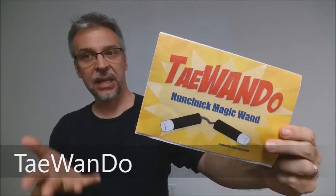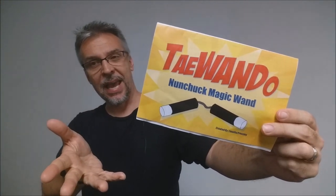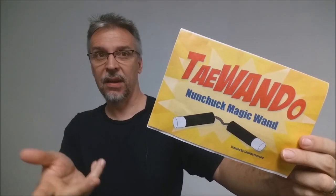What is it? It's basically a children's magic trick, something you do at a kid's party. It's kind of just like a funny prop gag where you turn a magic wand into a set of nunchucks.